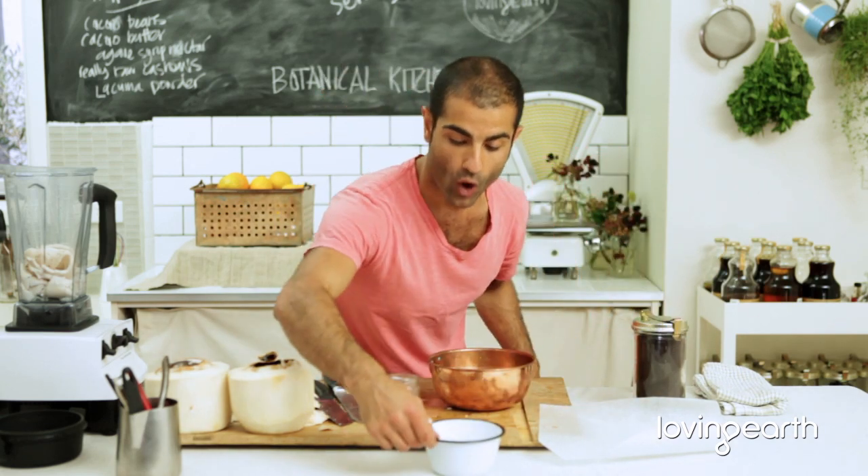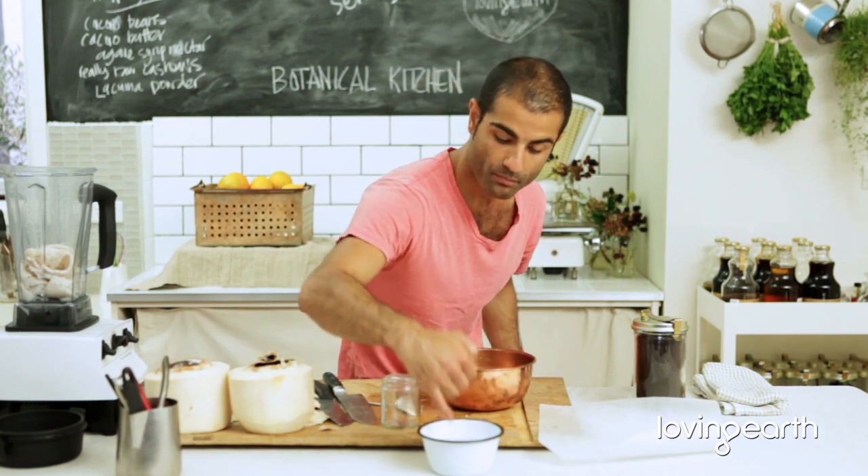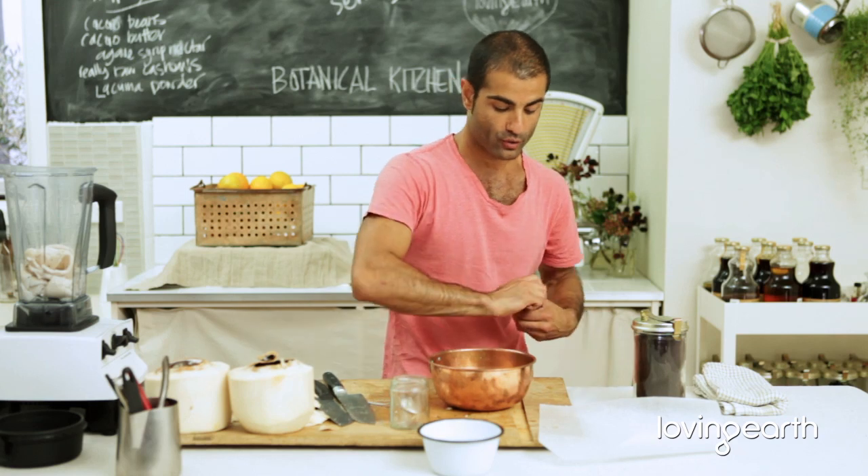If you want it to be thicker, add less liquid. What's really important — and I want you to remember this without fail — is to use hot water: kettled hot water that you've let cool down to the perfect temperature. Then add your probiotic.